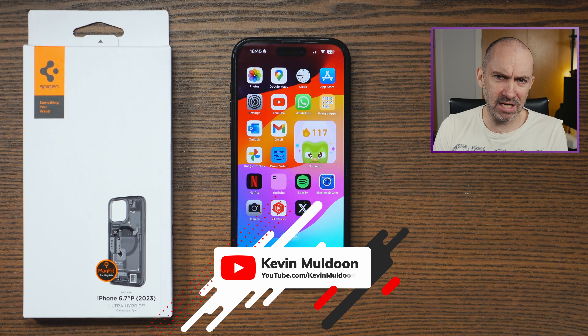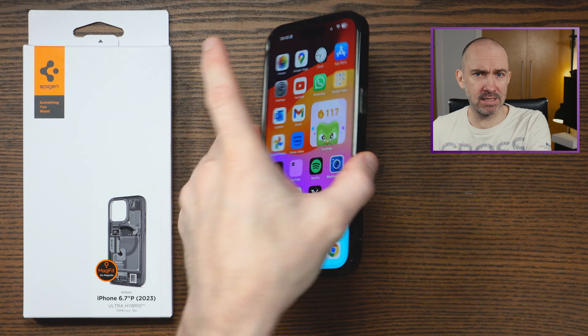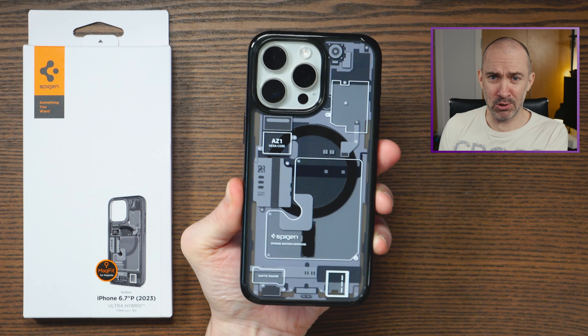Hey guys, this is my new iPhone 15 Pro Max and this is the very first case which I've purchased for this phone. It's the Spigen Ultra Hybrid 01 and just look at that.